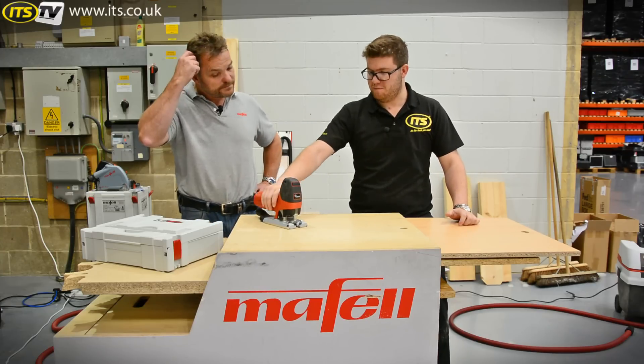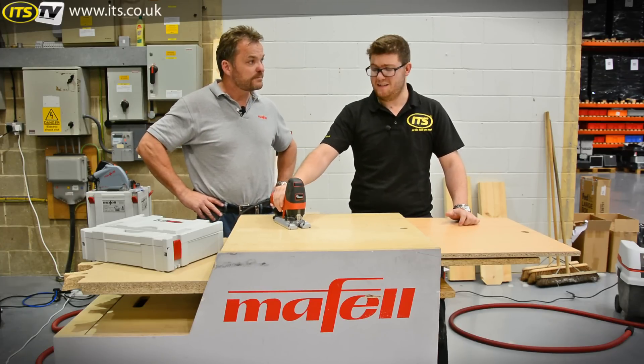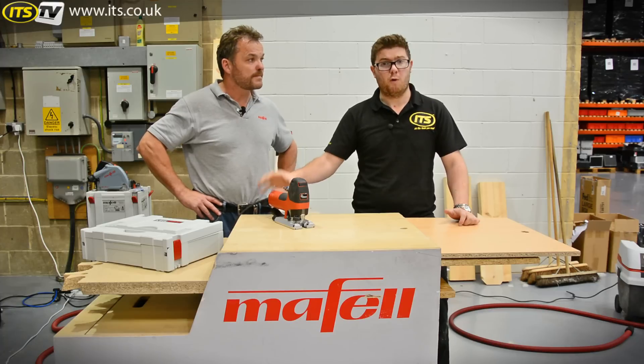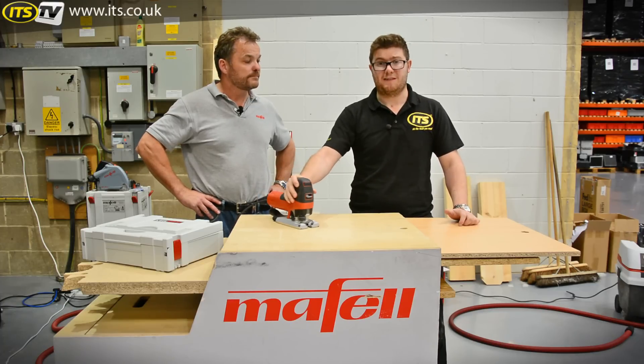That's a really impressive bit of kit. It's the P1CC jigsaw from Maffel, available in 110 volt or 240 volt from ITS Now.